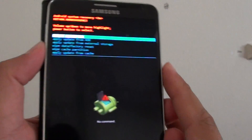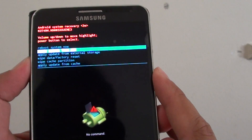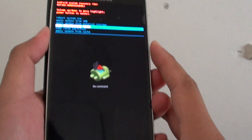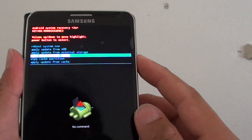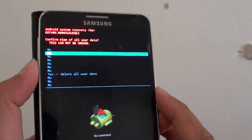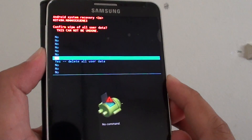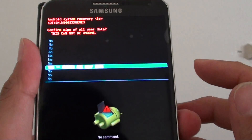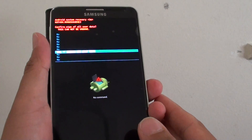Using the volume key, navigate down to Wipe Data or Factory Reset, and press the power button to select. Then using the volume key, press down seven times to get to Yes — Delete All User Data. Press the power key to proceed with your factory data reset.